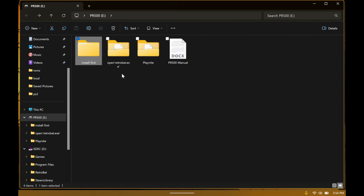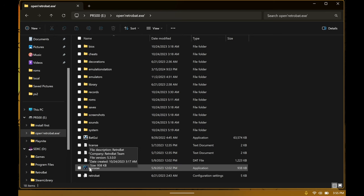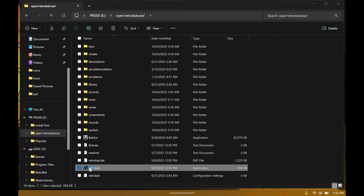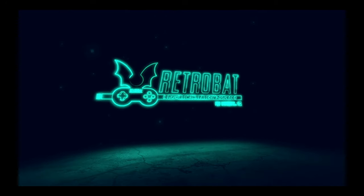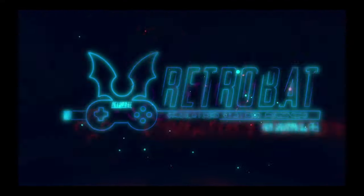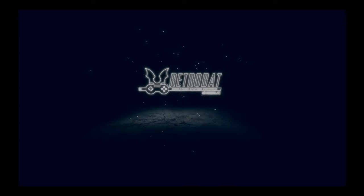This comes with two folders: one is RetroBat and the other is PlayNite, plus a manual that tells you how to use it. If you go into RetroBat, this is an outdated version but it works. I'm going to launch into RetroBat. I'll try to mute it so you can hear me — I'm using the mic on the device itself.